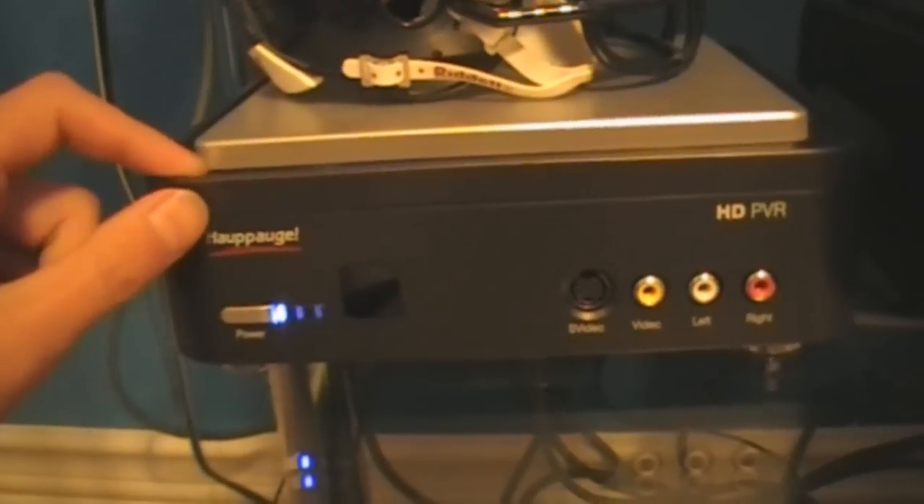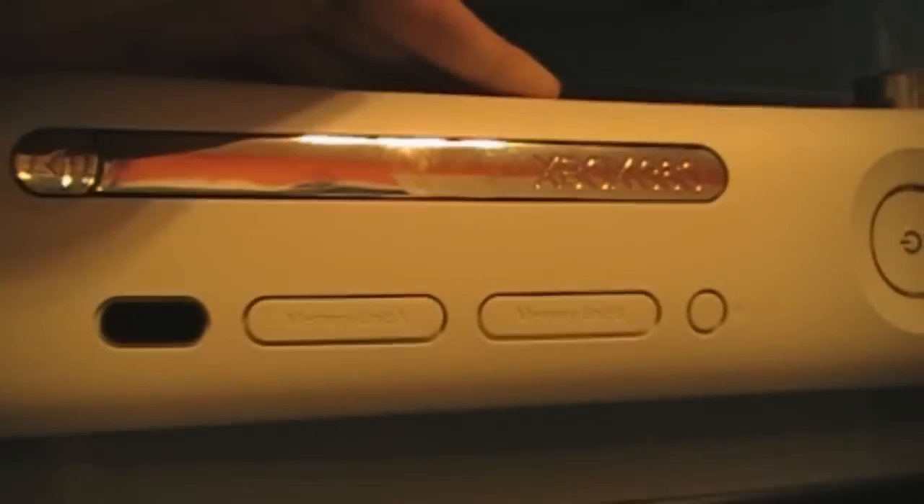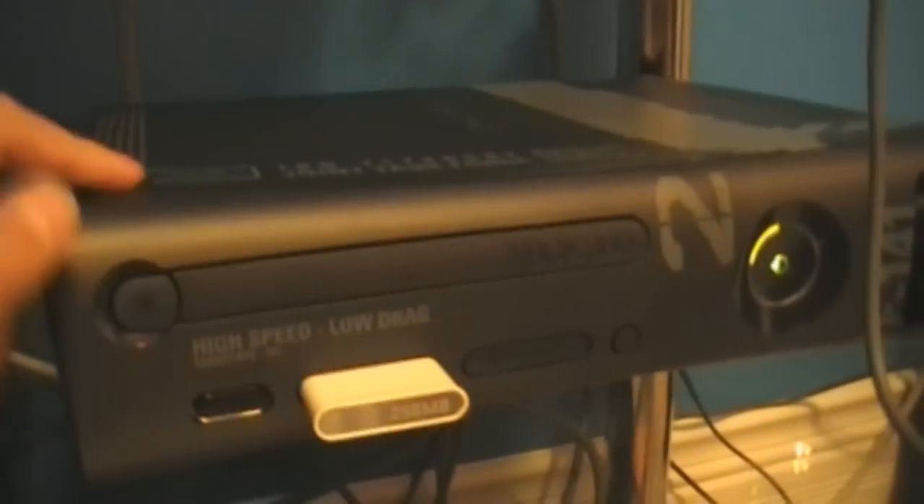Down here we have a little Bronco's helmet thing on top of my HD-PVR. This is what I use to record now — I just got it for Christmas. Now this is my main Xbox that I use. This one is flashed, so that's why I have it. Back here I have a wireless adapter — that's how I get onto the internet. I do have an Ethernet cord, but I prefer the wireless adapter; it makes things cleaner.